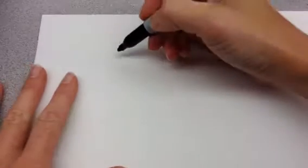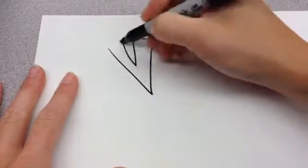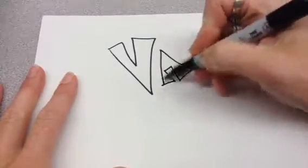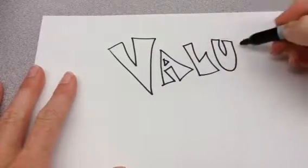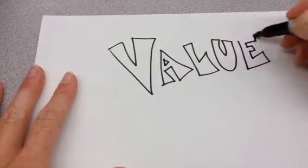Hi guys, today we are going to talk about value. Value in art is not the same as value like with money. No, it's not.